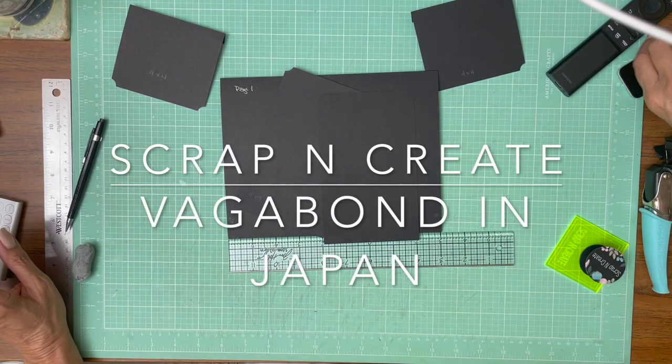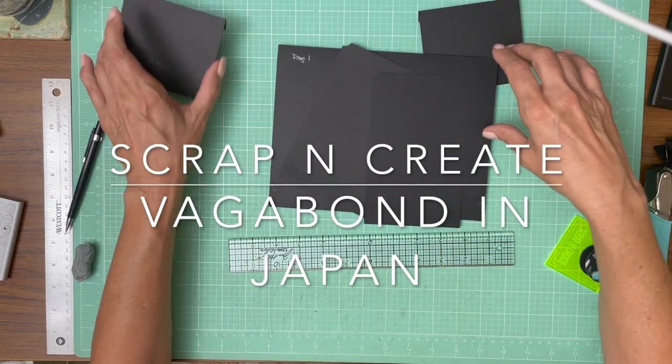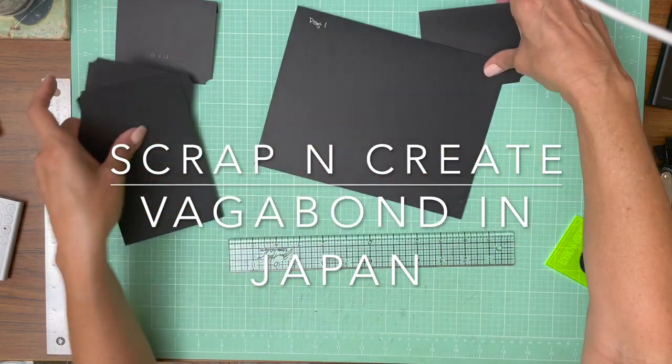Hey everyone, it's Daphne from Scrap and Create and we're working on Sir Vagavond in Japan and we are on page one.